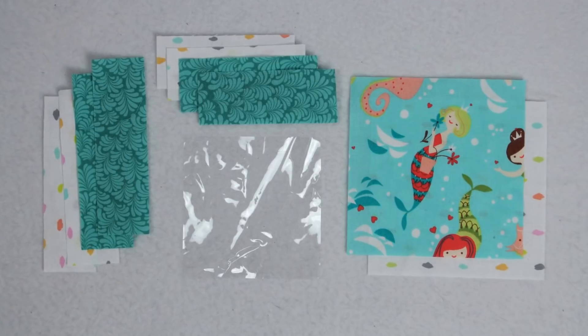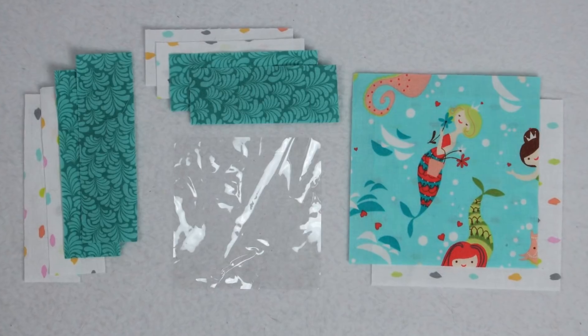My favorite thing about this version of the iSpy bag is that it is completely finished — there are no raw seams inside or out once it is done, and I just think that is fabulous. When you're ready to make the bag you can head over to my website WhitneySews.com and find all of the exact measurements you will need for this project.